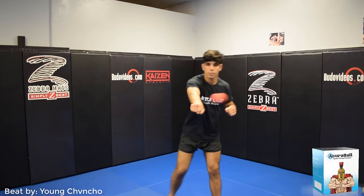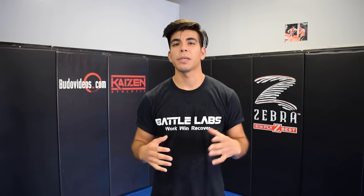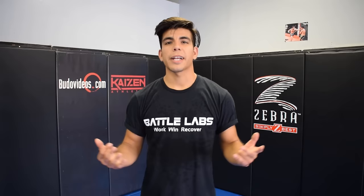Thank you for joining us. Hey, what's up guys? McDill here from Battle Labs Work and Recover. In today's video, we're going to talk about how you can train your reflexes and reaction time using the Acroball. If you're new to this channel, go ahead and hit that subscribe button and like the video, and let's go ahead and show you guys how to improve your reflexes and reaction time.